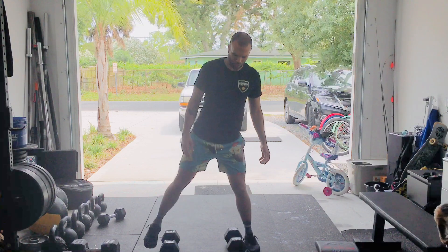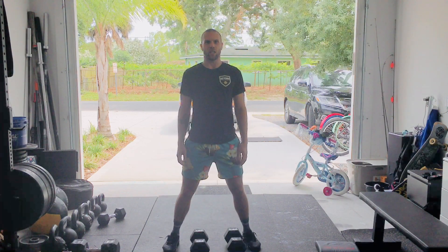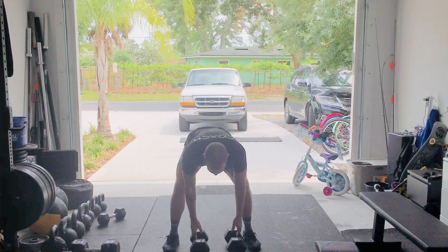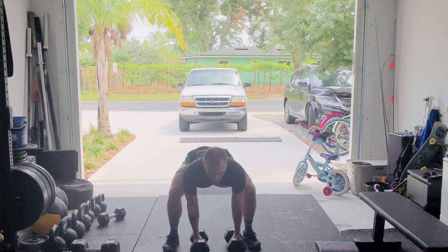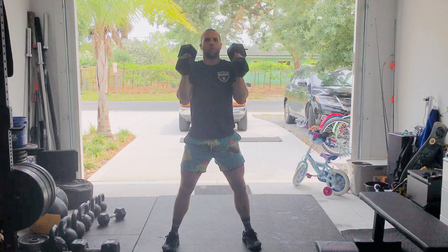Dumbbells can be on the outside or on the insides of your feet — it doesn't matter. Either variation is fine as long as you finish at your shoulders. We'll be driving the dumbbells from the ground up to those shoulders. That's one rep. We'll do two.